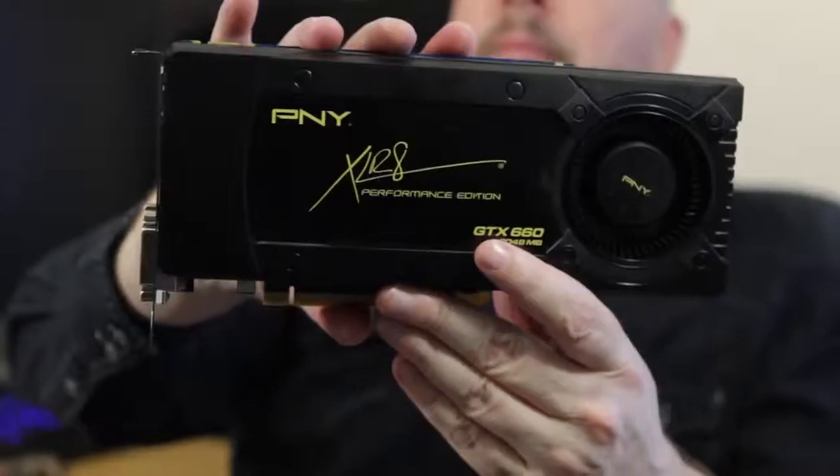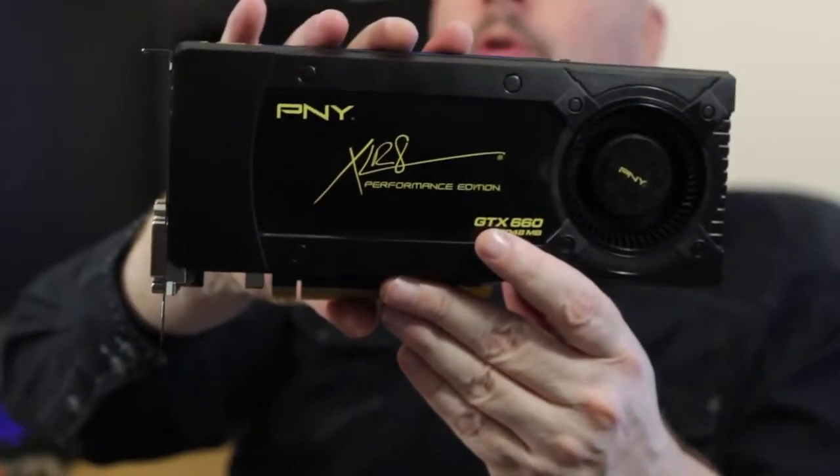What's up tech fans? Good morning. It's 6 a.m. here at Tech of Tomorrow. I'm Elric Ferris, your host, and guess what? That's right — for those fans out there who like NVIDIA, the new GTX 660 is now launching. It's launch day, and I'm going to do the unboxing of the new PNY GTX 660.